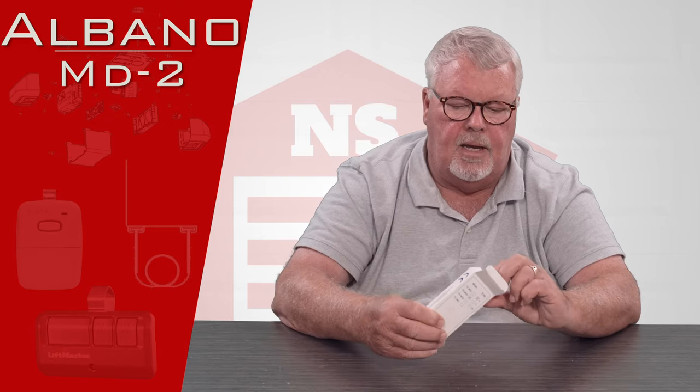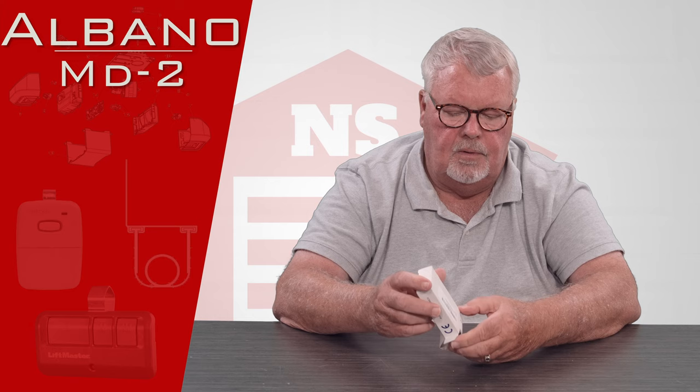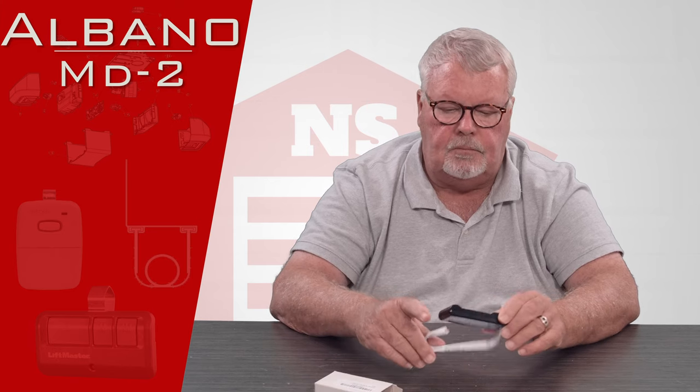It comes to you in a nice little box. We'll open that up for you and see what's in there. Here's the transmitter.